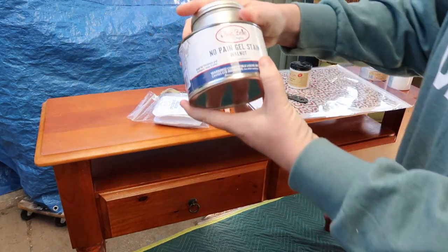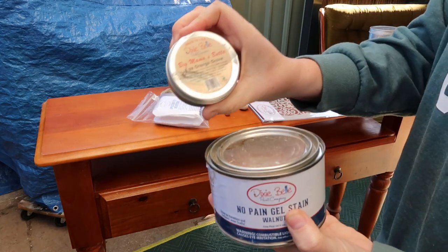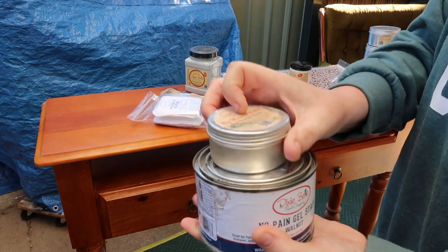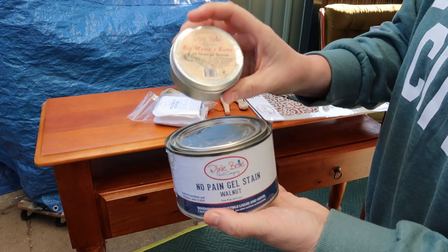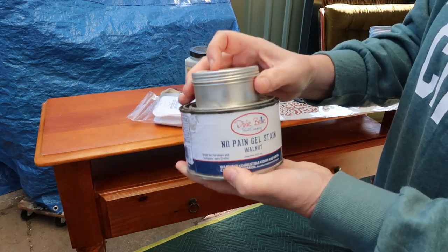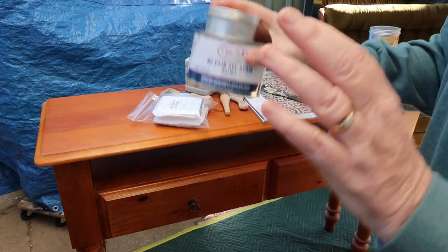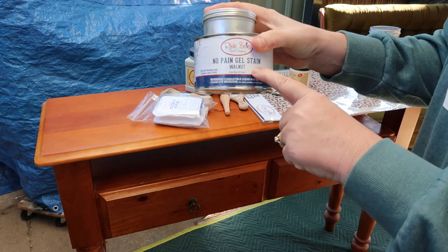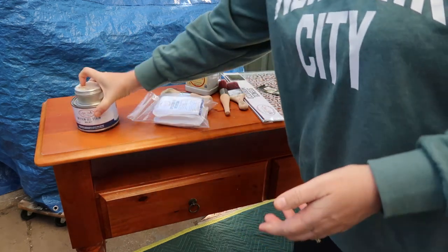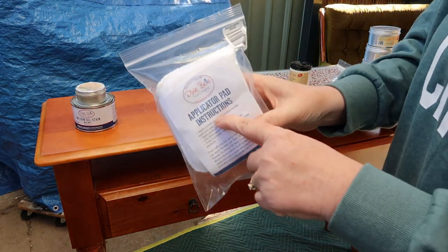For the top I'm going to go with No Pain Gel Stain in walnut, and I'm going to mix it with Mama's Butter — excuse me, Orange Grove. This is a tip I saw recently on Lily Moon Vintage — Yari at Lily Moon Vintage. Mix those together; it's because they're both oil-based that you can do that, and I think it just gives you a little bit more work time and makes it easier to work with. I actually find No Pain Gel Stain easy to work with anyway, but I'll give it a go — and it'll give it a nice smell. I will apply that with the applicator pad.